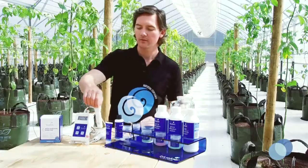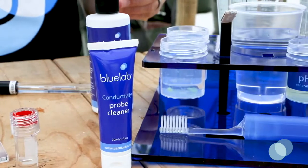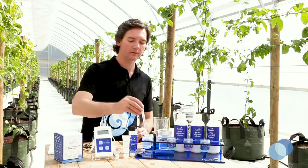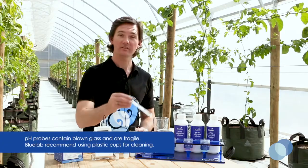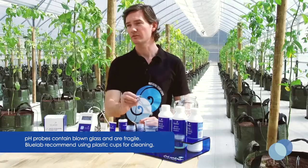Next, get a container with some fresh clean tap water and put in a few drops of Bluelab pH Probe Cleaner. Gently stir the probe in the cleaning mixture, then rinse it in fresh clean tap water and make sure all traces of cleaning solution are removed.